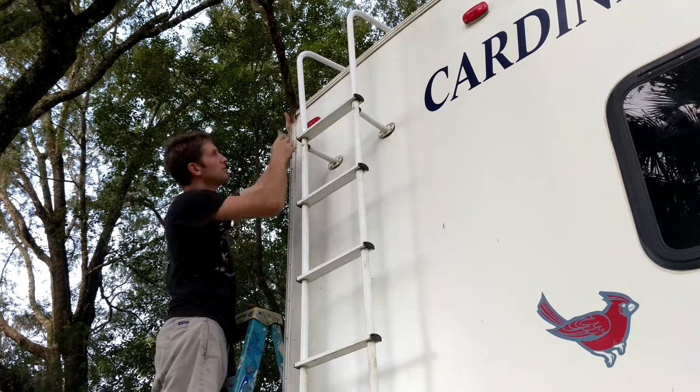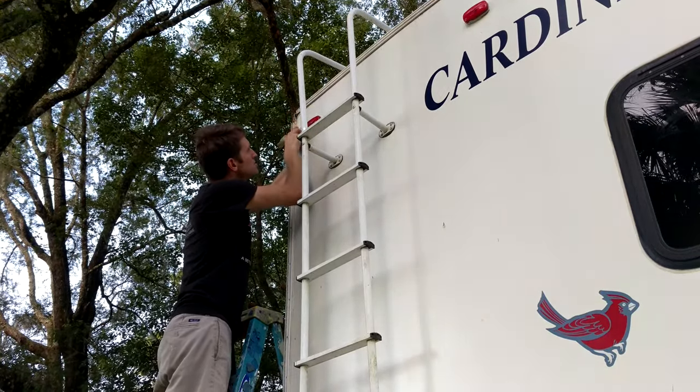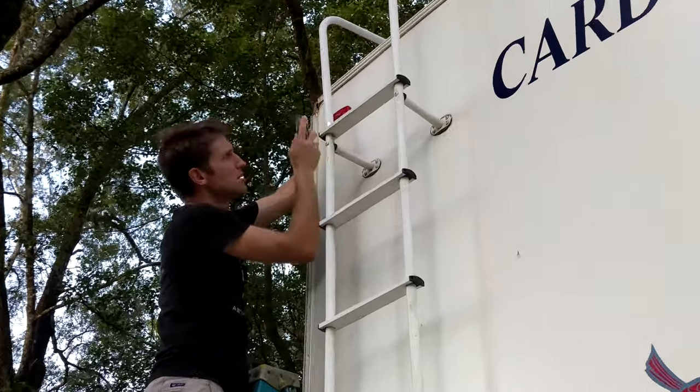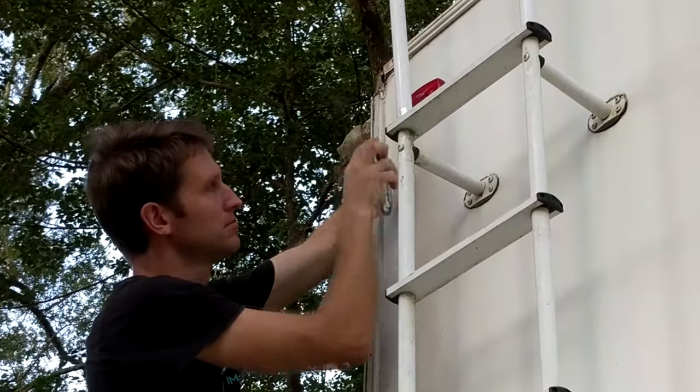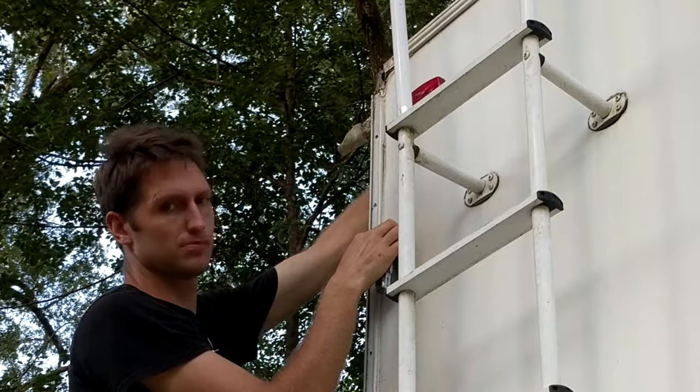Pull out that utility knife again and let's very carefully cut the caulk out between the trim piece and the back wall of the trailer. Remember, don't cut into the back wall at all. It will leave a gash that is very difficult to fix, so take your time. This isn't a Los Angeles highway — you can't afford to have road rage here.